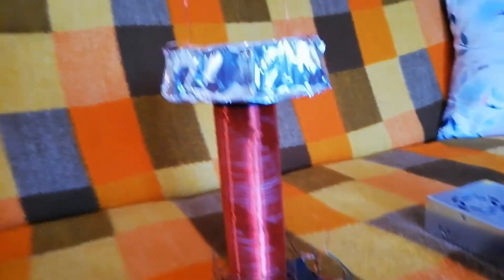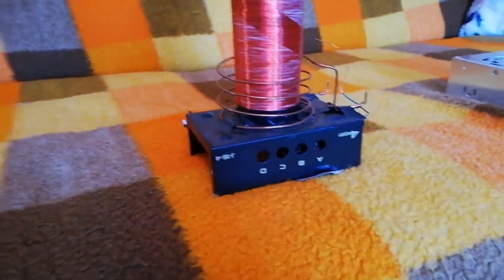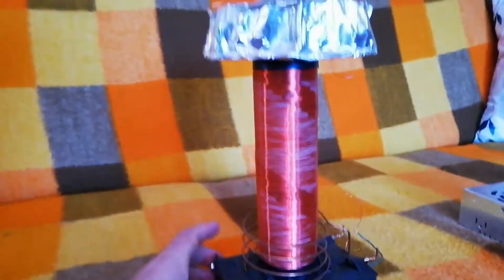Hello guys, welcome to the channel. If you're new to the channel, please like and subscribe. You can also put your questions and comments down below. Here I have another desktop Tesla coil.